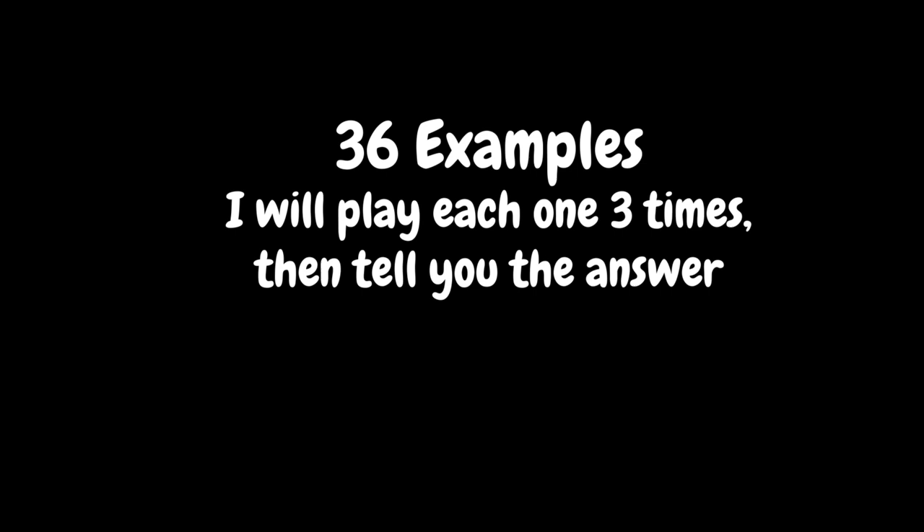I'm going to play each one three times, starting with example one. That is a major third. Example two. That is a perfect fifth.